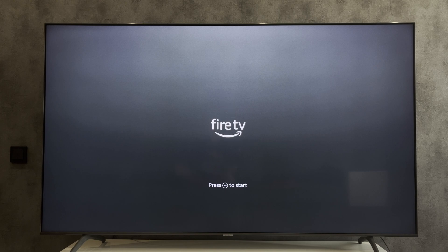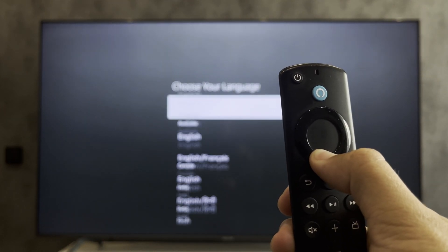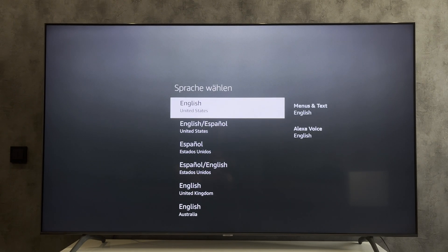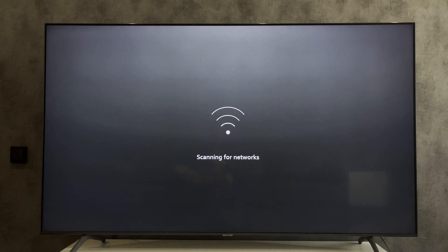Press the Home button, then press the Play/Pause button. Choose your language.